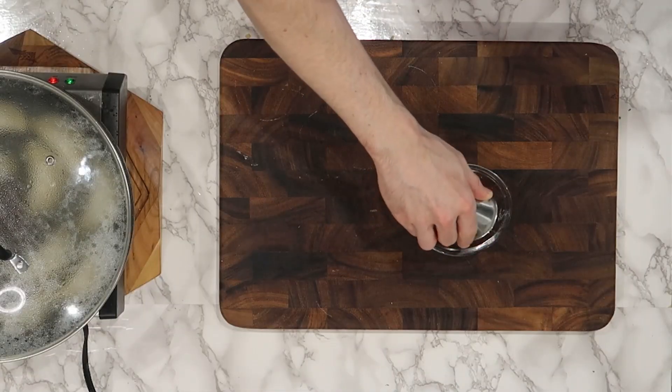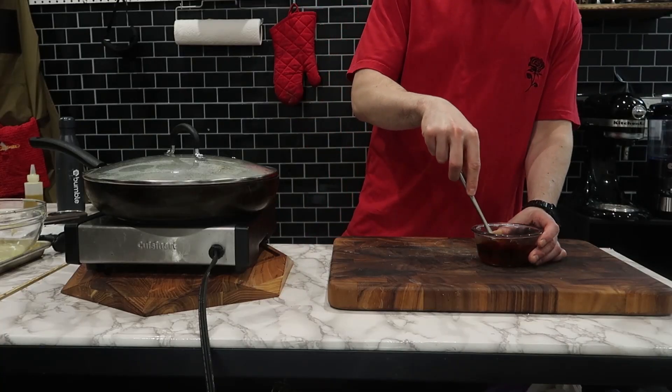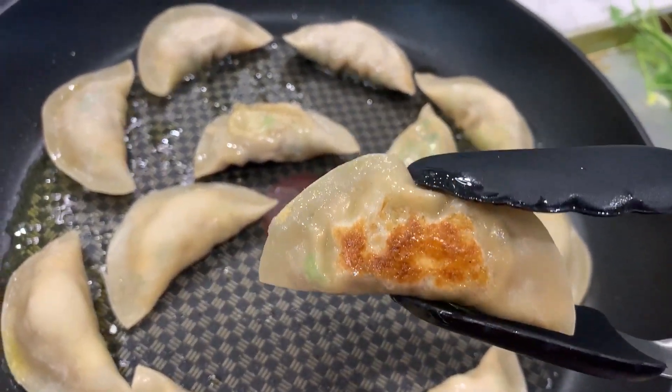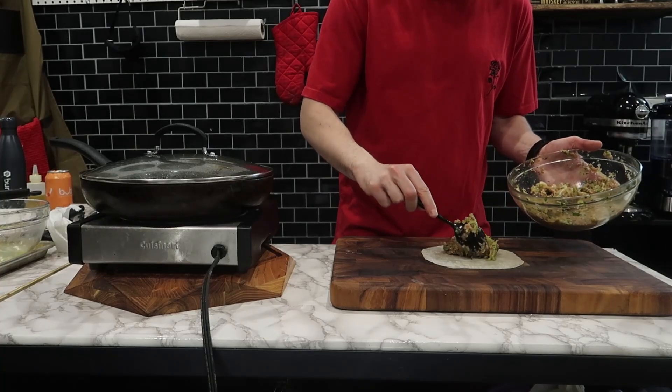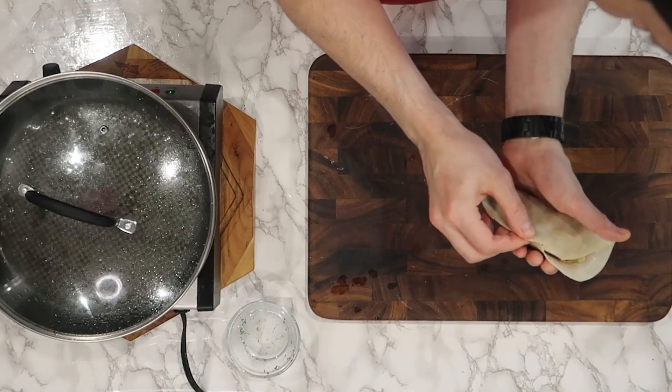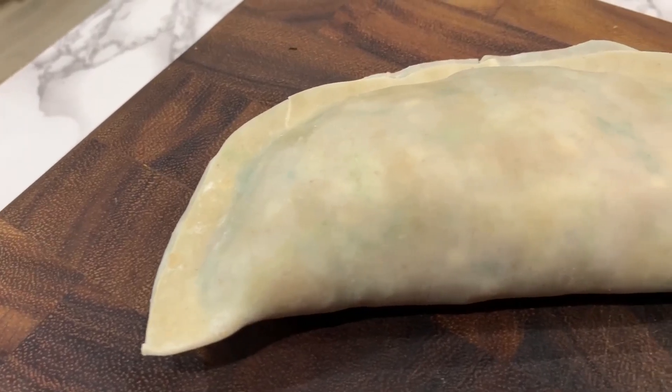I could easily just pop these and feel great about myself, or I can make a dipping sauce — because as we all know, it's way more fun to dip things than to eat them dry. And that's not to say that these pork dumplings are dry; I just like dipping and I'm pretty sure you guys do too.